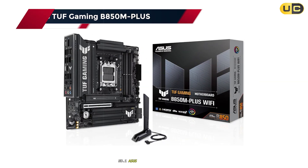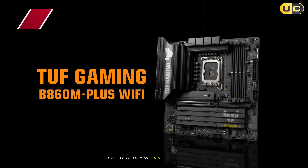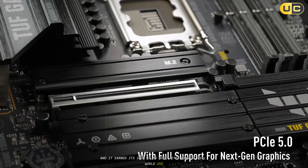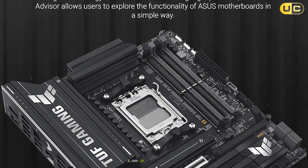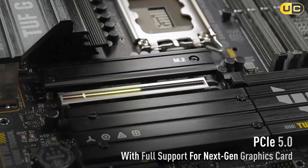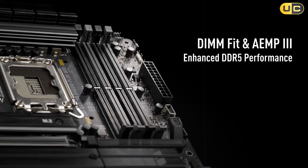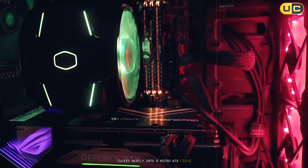Number 1: ASUS TUF Gaming B850M Plus. Let me say it outright — this board is a beast for serious builders, and it earned its spot after days of real-world use. Rock-stable foundation for AMD Ryzen 9000, 8000, or 7000 series CPUs, PCIe 5.0 graphics and storage, DDR5 next-gen memory speed, plus Wi-Fi 6E and blazing-fast 2.5GB Ethernet. It's basically everything I'd want for a performance build, tucked neatly into a micro ATX frame.